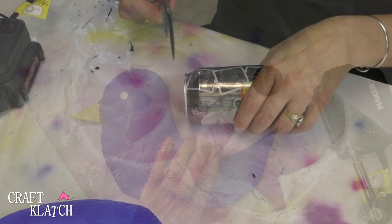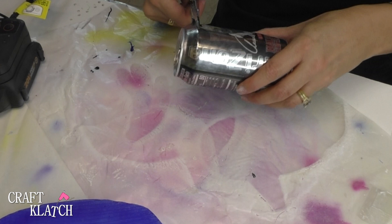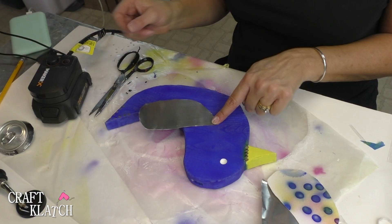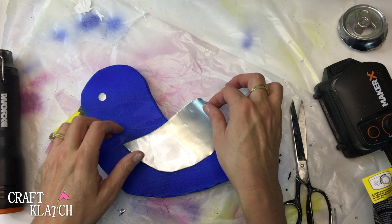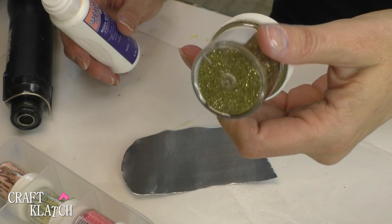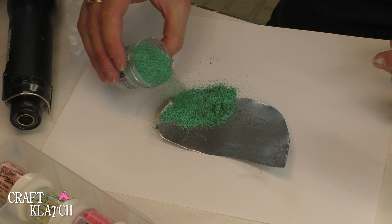Now I'm just going to take a pop can, carefully poke a hole, and cut around it — we're going to make a wing out of this. I drew out a template and I'm going to cut it out. Here's my wing, and I wanted to do some fun stuff with it as well. Since the tool comes with the heat gun, I thought it'd be fun to do a little embossing on the metal. I've pulled out my embossing powders — they come in lots of different colors — and I'm going to put the embossing ink on the wing and add this green embossing powder.